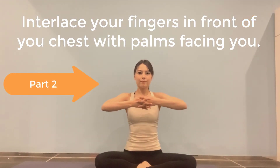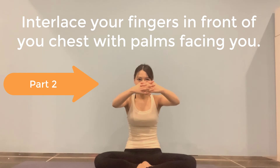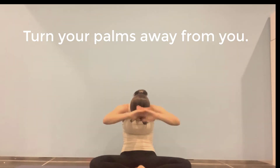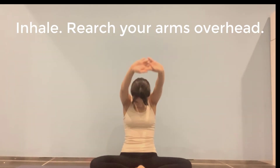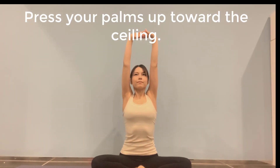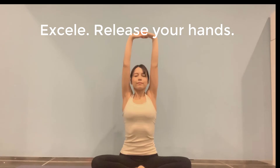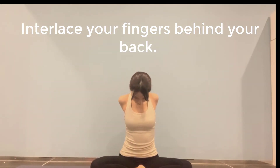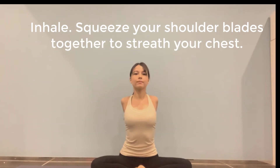Interlace your fingers in front of your chest with your palms facing you. Exhale, round your back, drop your head. Turn your palms away from you, inhale, reach your arms overhead, press your palms up toward the ceiling, exhale, release your hands. Interlace your hands behind your back. Inhale, squeeze your shoulder blades together to stretch your chest.